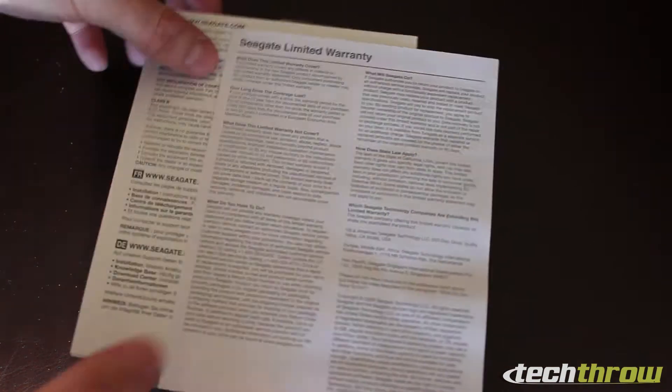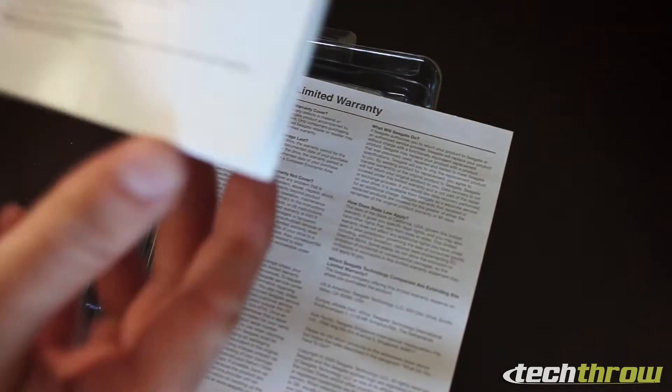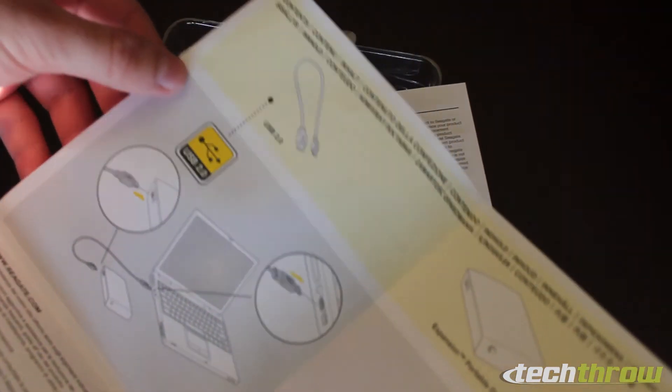First and foremost you've got some legal limited warranty stuff and documentation. Like it says, no software to install, but you do get this little card that pretty much tells you how to plug it in.